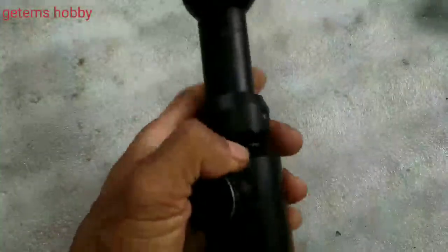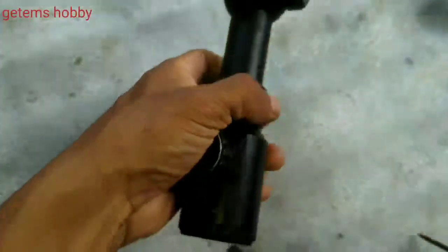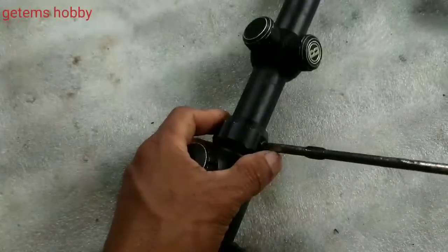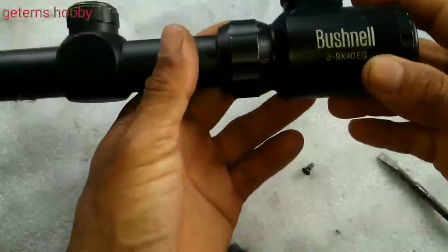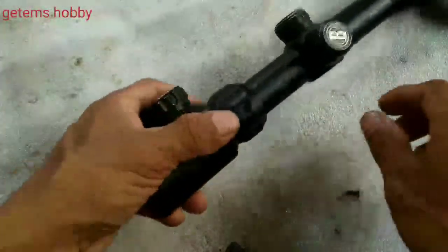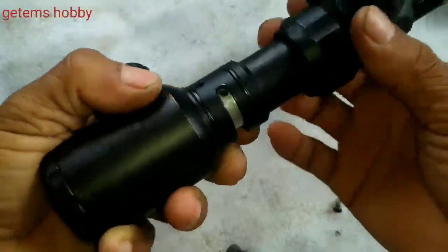Welcome back to my channel. Today I'm going to show how a scope is being arranged inside the inner lens, how it is aligned. Many of you don't know how the lens is aligned. This is a Bushnell scope — it is damaged, just for demo I am using it. This is the zooming ring.